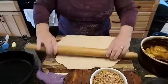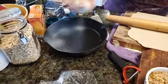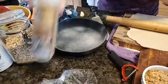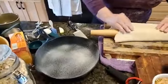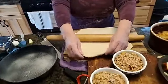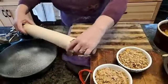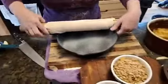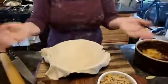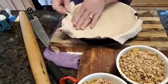I'm going to spray this pan even though it's pretty well seasoned — I've had this cast iron pan a long time. To get the pie dough into the pan, you use your rolling pin: roll it up loosely, not tight, then go over to your pan and roll it back across. This pan is deeper than a pie plate, so I'm going to lift it up and make sure it touches the bottom.